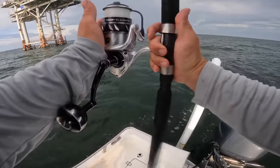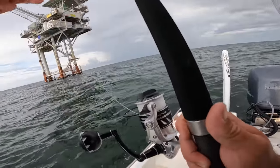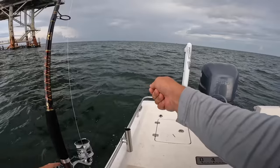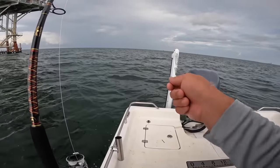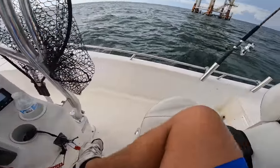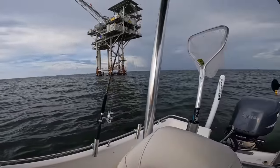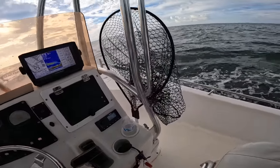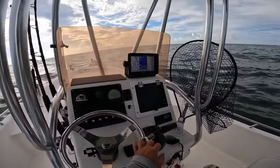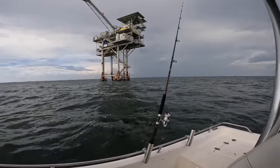I'm going to toss this back behind the boat and let the current carry it towards the rig. I'm going to set it in a rod holder, crank up the main motor, and bump troll it — that means I'm going to bump it in gear, out of gear, in gear, out of gear, keep it very still. I'll go very slow, take it out of gear, let my boat settle down, then bump it back into gear, all the way around this rig until we get a fish.